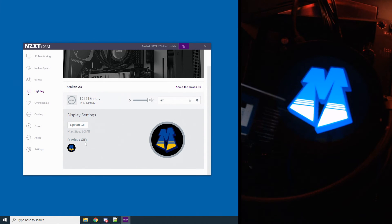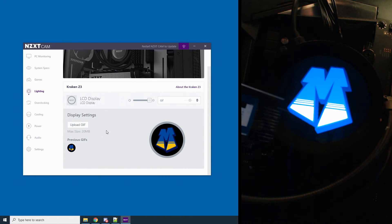That's about it for the NZXT CAM software for changing and modifying the LCD. Keep in mind: 320 pixels diameter. It doesn't say anywhere in the software — I had to look it up on the web, experiment, and play with things before I finally found it. It'd be nice if it actually said max size 20 megabytes, preferred size 320 pixels diameter.